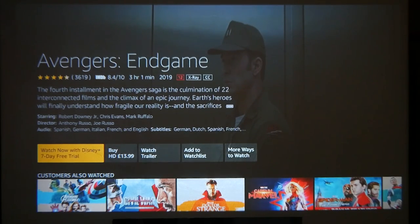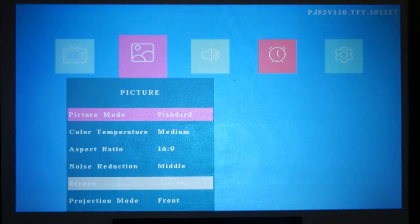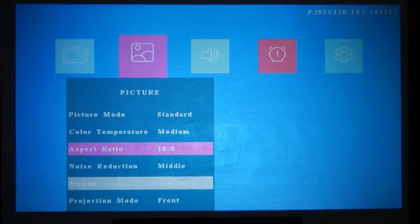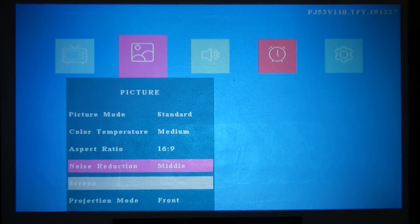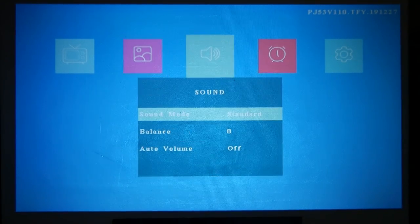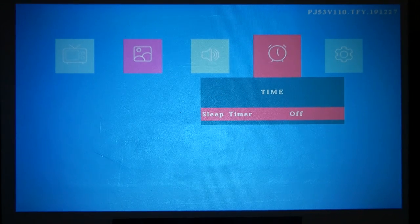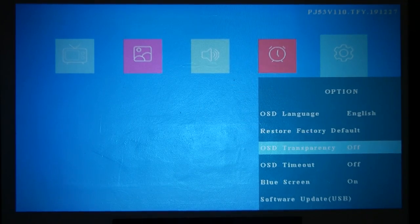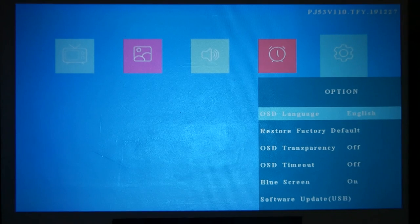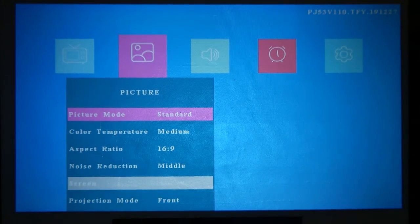Let's take a look at some of the menu features. In the menu you've got picture settings — I've left this pretty much exactly as it came out of the box. Picture mode is in standard, color temperature set to medium, aspect ratio 16x9 (you can change to 4x3 or auto), noise reduction is on middle, and projection mode is in front — you can change that to rear or side. For sound you've got standard mode, balance, auto, volume. There's a sleep timer, on-screen display settings, reset to defaults, blue screen option, and software update via USB if an update becomes available.